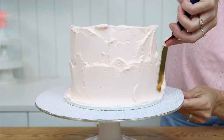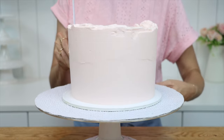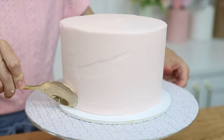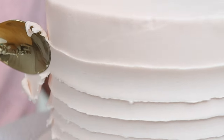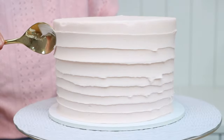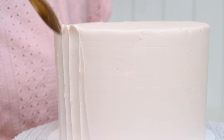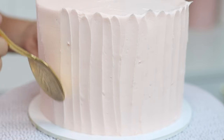Instead of hiding the frosting because it's not smooth, add texture to it so that it doesn't need to be smooth. You can use the back of a spoon or an offset spatula, pressing it gently against the cake while you spin it on a turntable to leave grooves in the sides of the frosting. Pull up slowly to drag those grooves all the way up the cake. You can also do this vertically by pulling upwards — a good choice if you don't have a turntable.